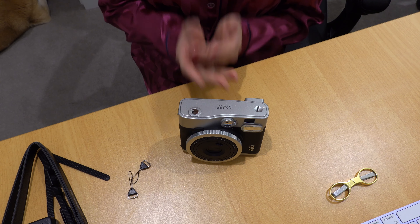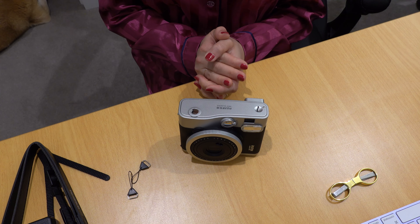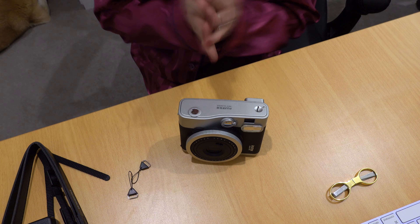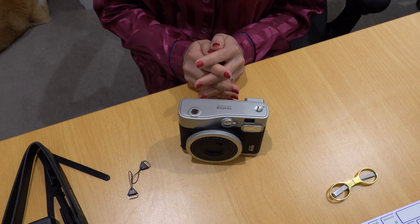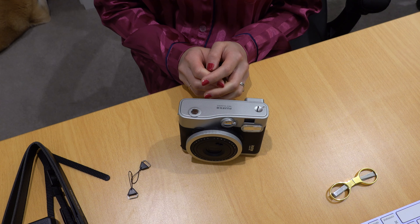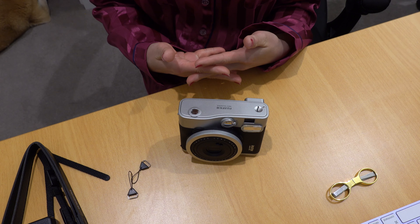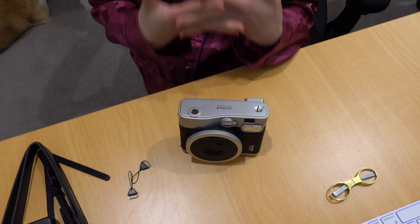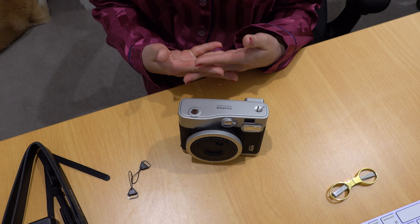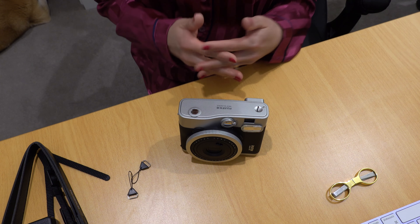We actually bought our first dream house in Australia! After months and months of searching for the right place, joining auctions so many times — there was excitement and so much hope every Saturday morning — we came back with frustration and sadness because we didn't win the other houses.